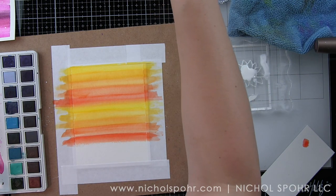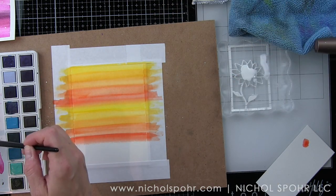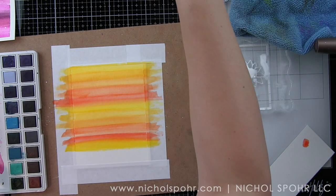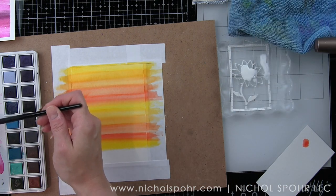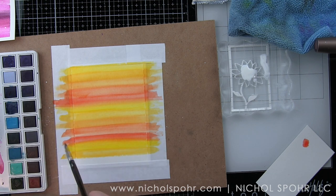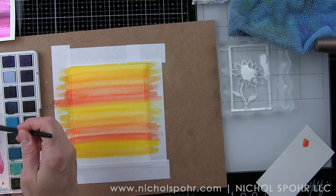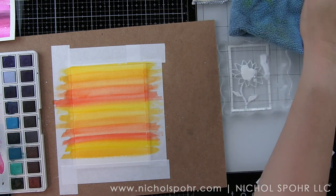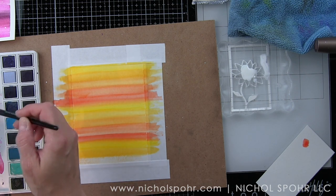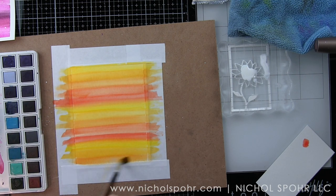Just like the last background, I am going to let this completely dry — it doesn't take too long, especially because I used minimal water. Once it's dry, I'm going to take that white Picket Fence Distress paint that I've saved on my acrylic block and flip that all over the surface of this background as well. It just adds a little bit of interest and distressing. I want to make sure I have it completely filled in everywhere.